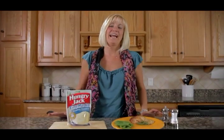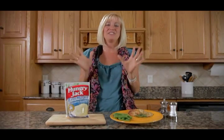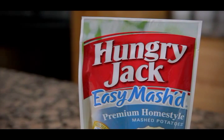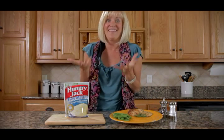Hi, my name is Tara Patterson and I have one of the easiest side dishes that you can imagine making. I'm so excited to share it with you. These Hungry Jack Easy Mashed Potatoes are so easy to make, I can hardly believe they're as great as they taste.